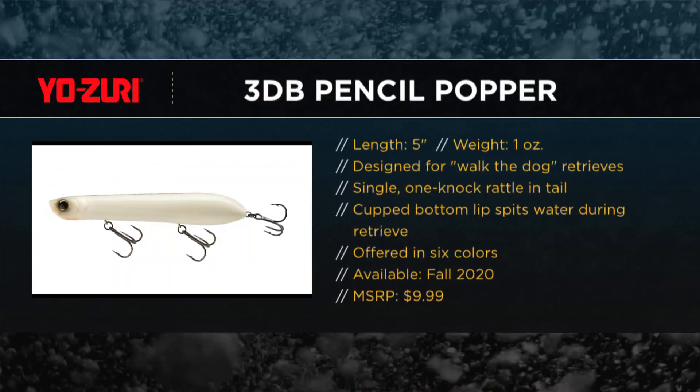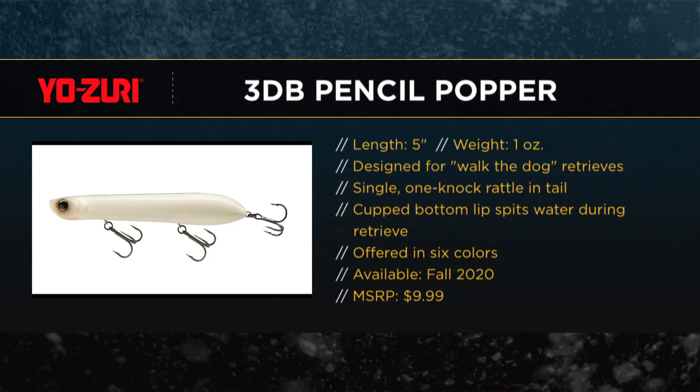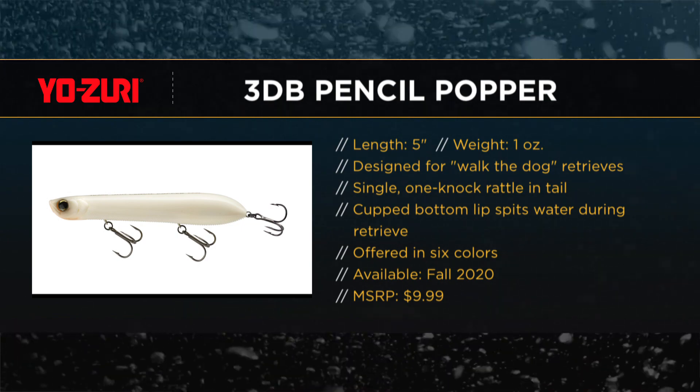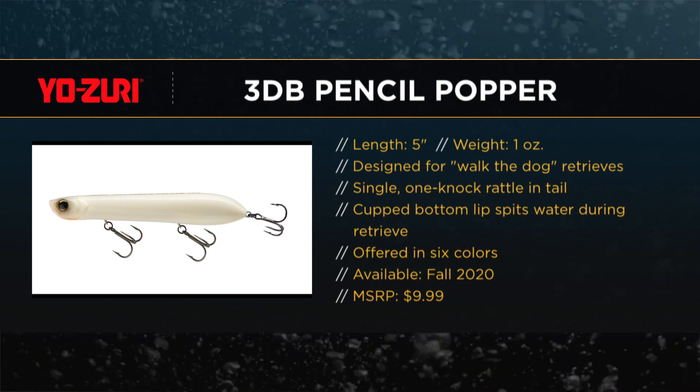Yozuri is really well known for its high-quality lures, and they've got some very competitive price points this year. That lure goes for $9.99 — like Japanese quality at $9.99. Another cool thing on these baits is the internal finish. This is a prism finish, but the paint is actually on the inside of the bait.